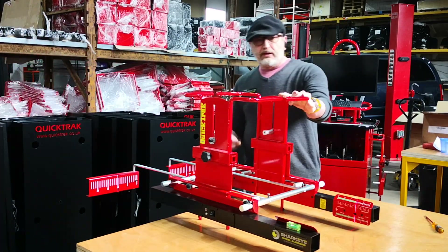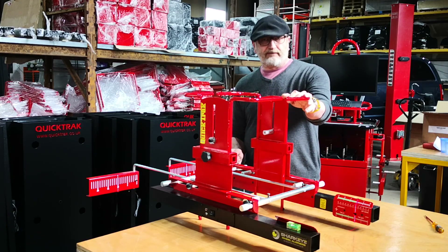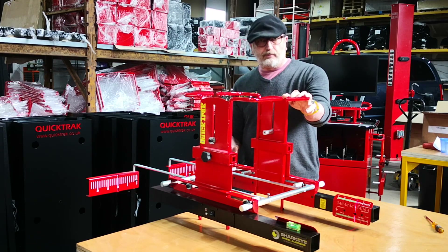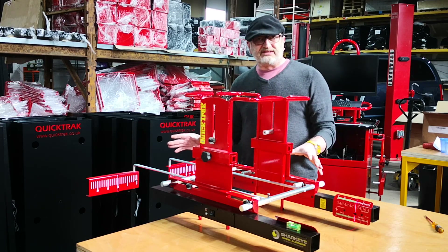There we have a calibrated machine. Zero, zero, ten, ten — that's what you're after. Clip everything back up. Don't ever overtighten it, as I say. And it's calibrated again now. Thank you for watching.